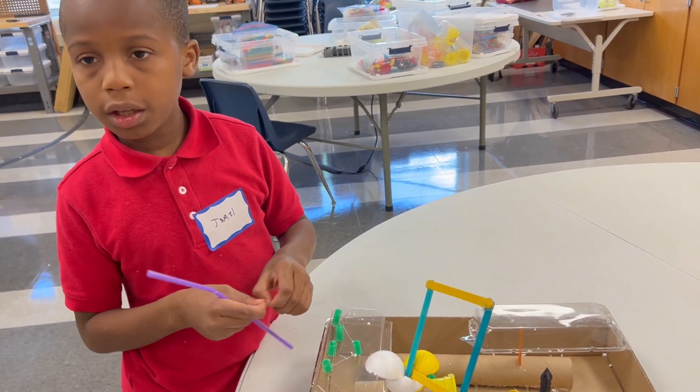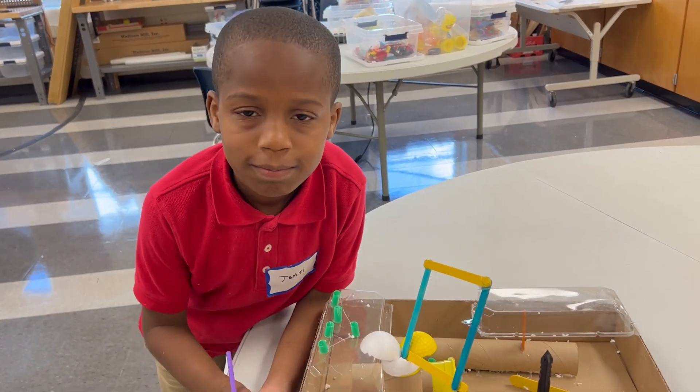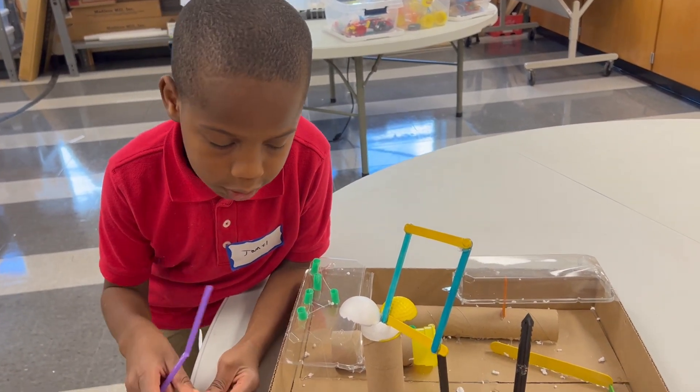And yeah, so this is my whole entire project. Put your hexbug in there and let me just start this thing.